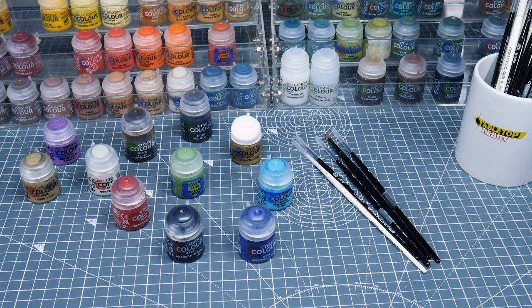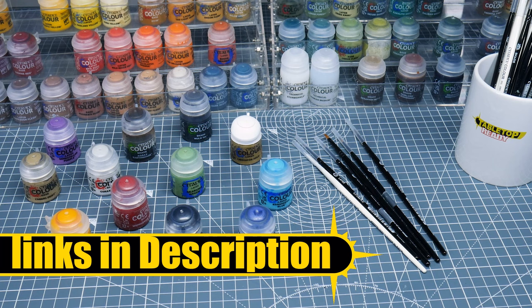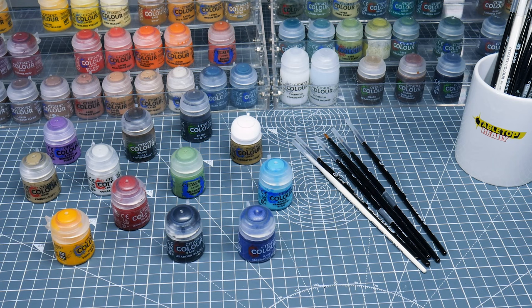Welcome to Tabletop Ready, my name's Michael and in this tutorial I'm going to be showing you how to paint some Termagants, his Hive Fleet Leviathan. Any brushes and paints I use in this tutorial will be linked in the description, as well as being shown on the screen when I use them.